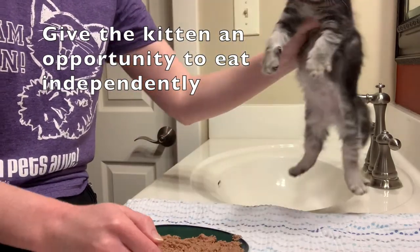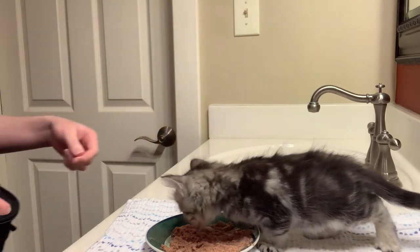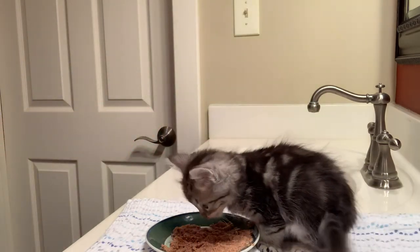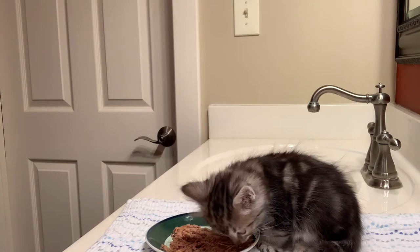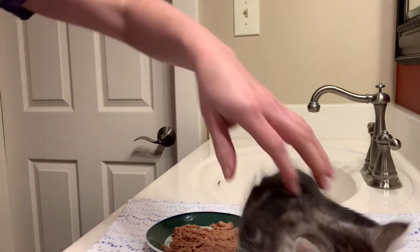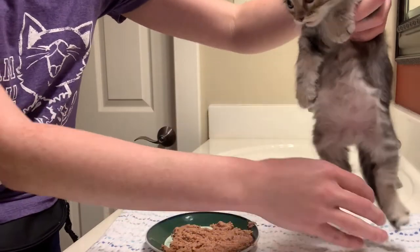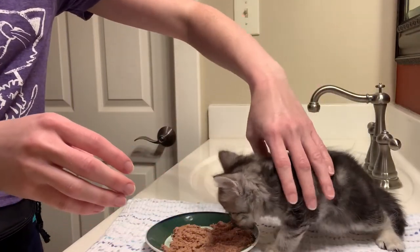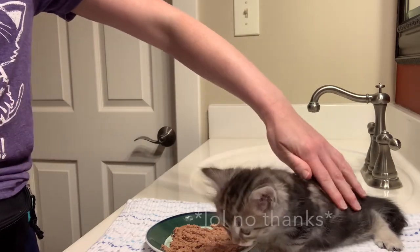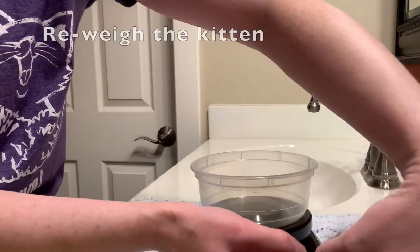Since the end goal of syringe feeding is a kitten that eats on their own, we always want to give the kitten a chance to eat their meal by themselves. Even if they don't eat the whole thing themselves they're still getting good practice. We often use plates for gruel instead of bowls at the beginning because kittens don't have great depth perception initially — after a while though they figure it out. If your kitten is easily distracted and wanders off after a few bites, sometimes it may help to return them to their food; other times you may just have a syringe gruel kitten on your hands.